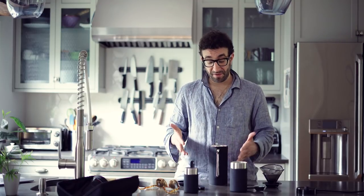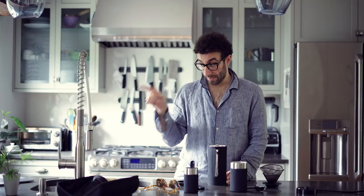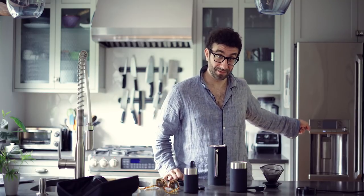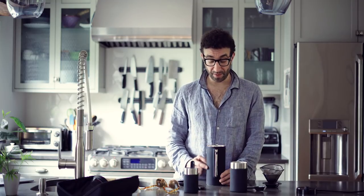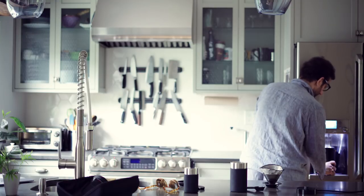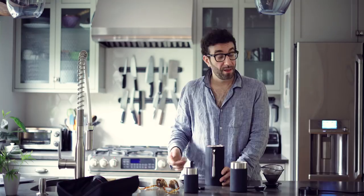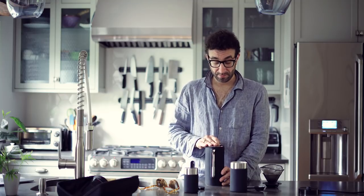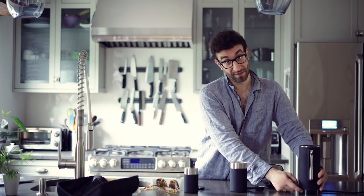Now we're going to get ready to fill this kettle with water. I'm not going to use that tap because it's probably not filtered, so I'm going to use that because it probably is filtered — in fact I know it's filtered. We're going to fill it up to the bottom line, which is inside of the kettle. Now that we have it filled with water, we're going to put the lid back on, put it on its base, and start the heating process.